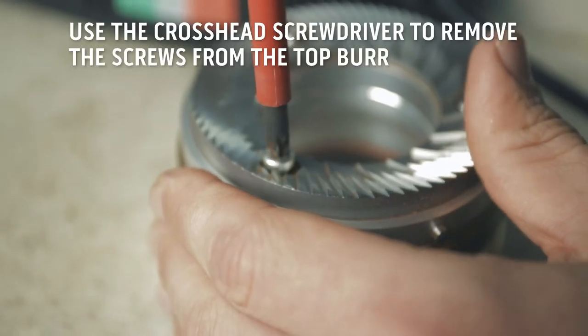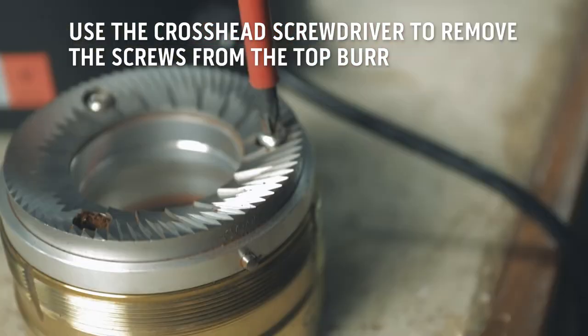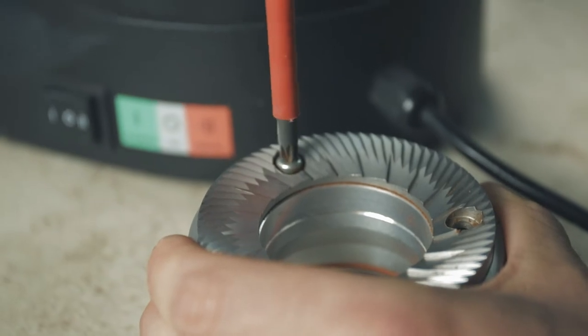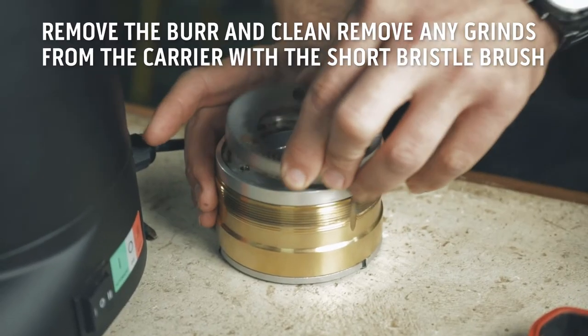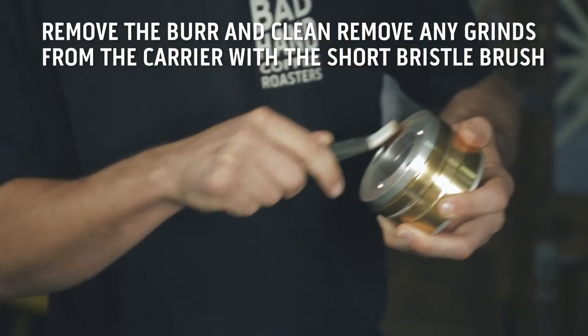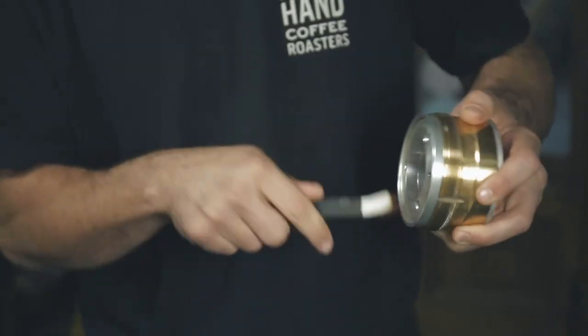To remove the top burr from the top burr carrier, use the crosshead screwdriver and undo the three screws. Once the burr is removed, clean any excess grinds from the carrier with the short bristle brush before replacing the new burr.